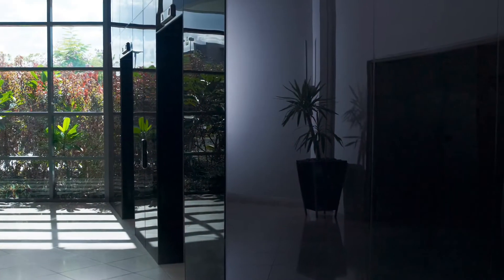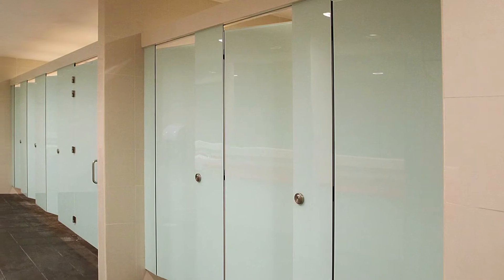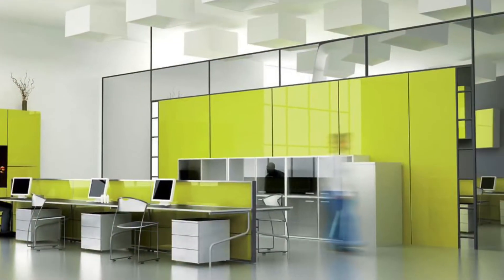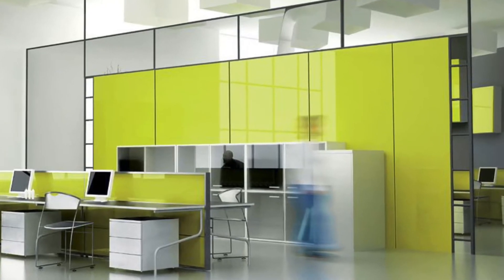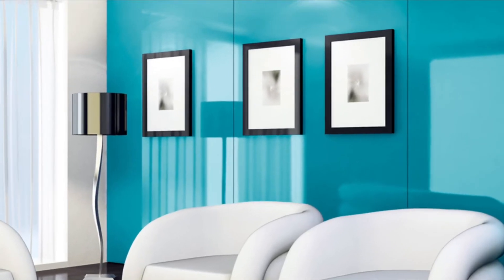Today we're going to be talking about Lustralite acrylic high gloss panels. Lustralite is meant to replace back-painted glass. It removes all the headaches associated with glass but keeps the beauty and reflection of it. It's 50% lighter, 25% stronger, and typically 30 to 40% cheaper by saving money on the material, fabrication, and installation.